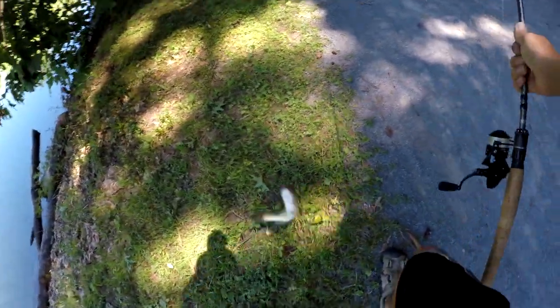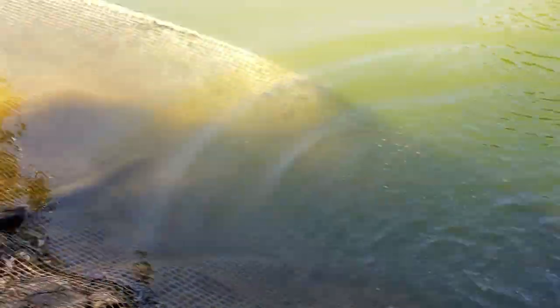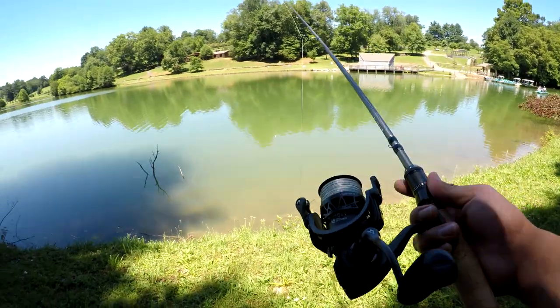Got him! There he is — damn, he came under the tree, guys. Let's get the release. Second fish of the day! Alright guys, gonna talk about this reel for a little bit.